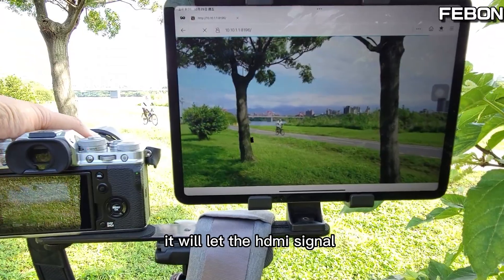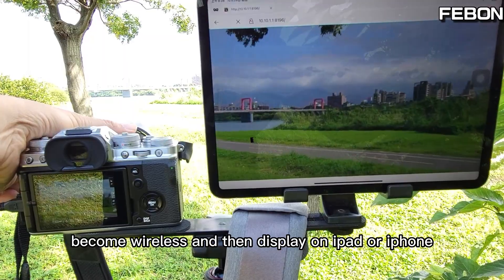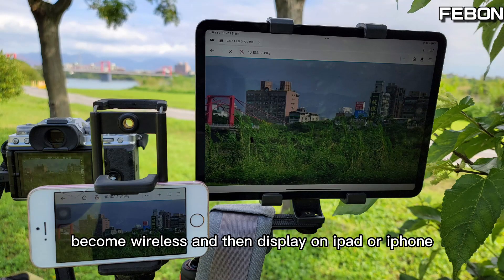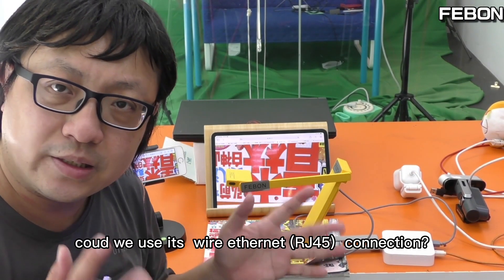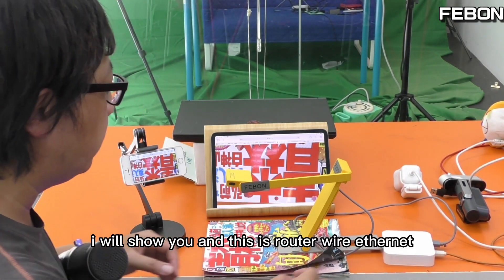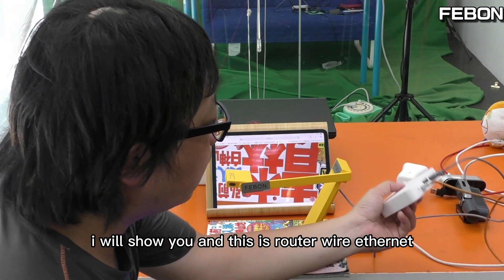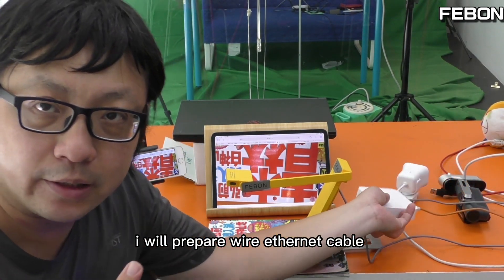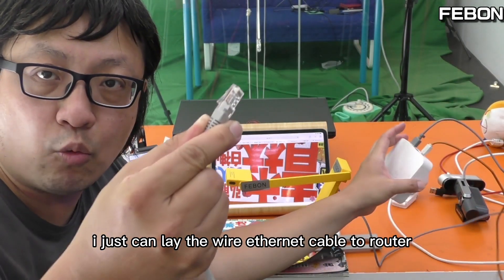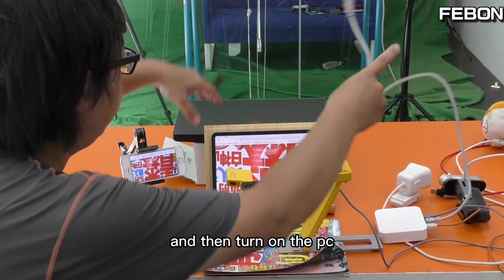It will let the HDMI signal become wireless and then display on iPad or iPhone. Can we use wired Ethernet to connect? Yes, I'll show you. This is the router Ethernet port. I'll connect the wired Ethernet cable to this router and then turn on the LAN and the PC.